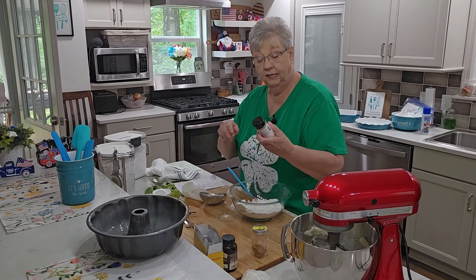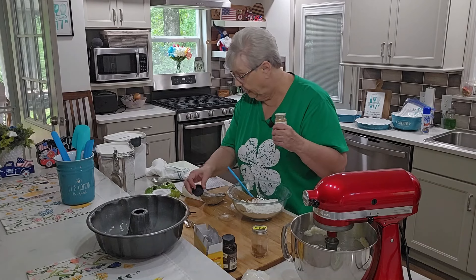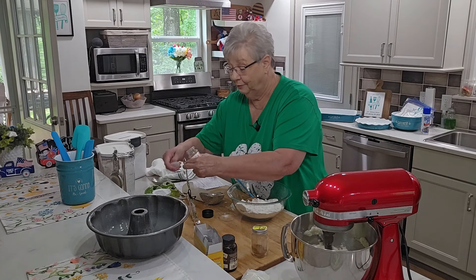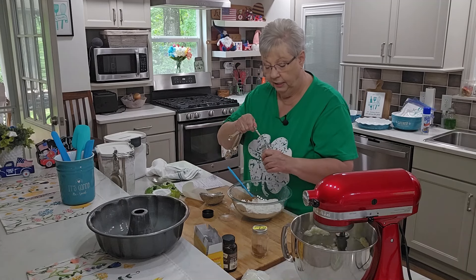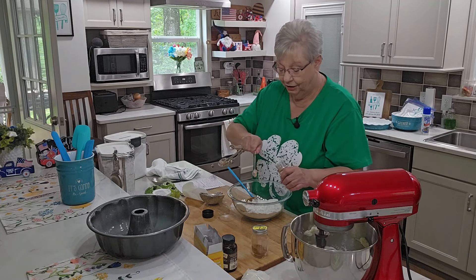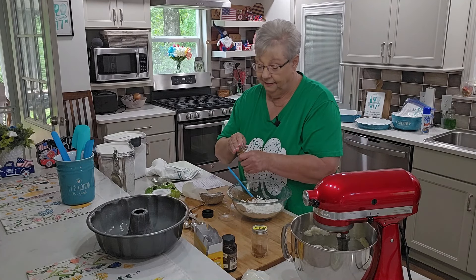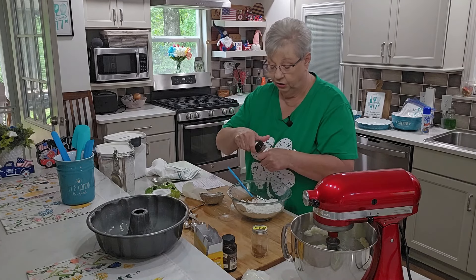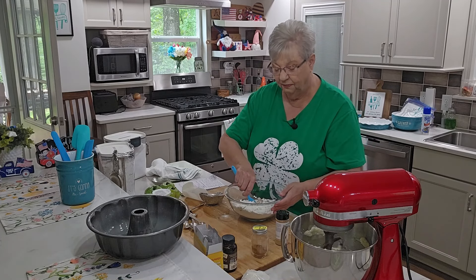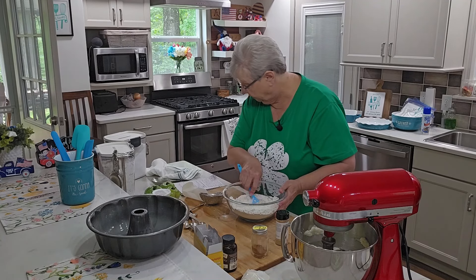If you want to make your own apple pie spice, you can — it's simple: cinnamon, nutmeg, some allspice, and you can add ginger. I'm going to add ginger to this mixture — half a teaspoon of ground ginger. Ginger is just one of those warm, comforting spices. I love ginger. I'm going to stir those together to spread the spices throughout the flour and get the little lumps out.